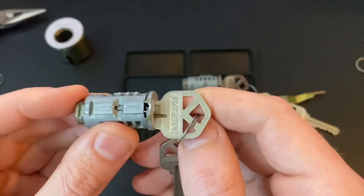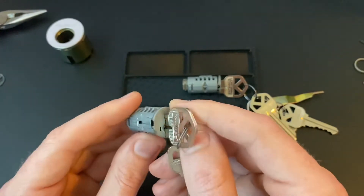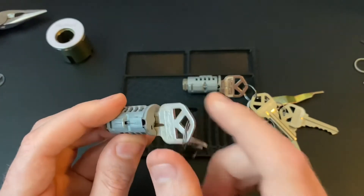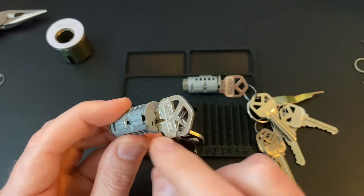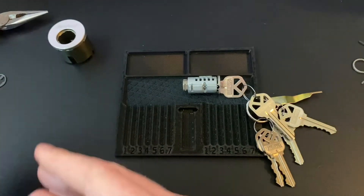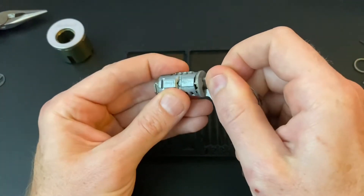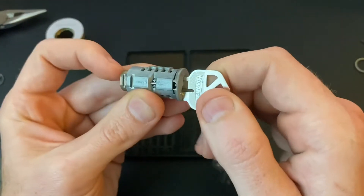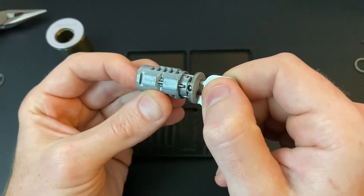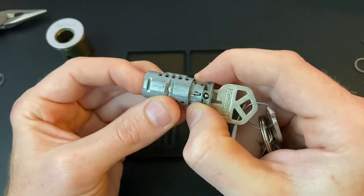In the next version of the SmartKey, the SC1, which is a Schlage keyway, they actually do not have that ball bearing hole, and so I think you have to tension through the reset hole — I've seen videos of people doing it. So that's the Gen 3 though. I'm not going to be picking that one today; I am going to be picking this Gen 2. So you will see me tension it just like normal. Clearly it's got a sidebar which is different than most normal locks.